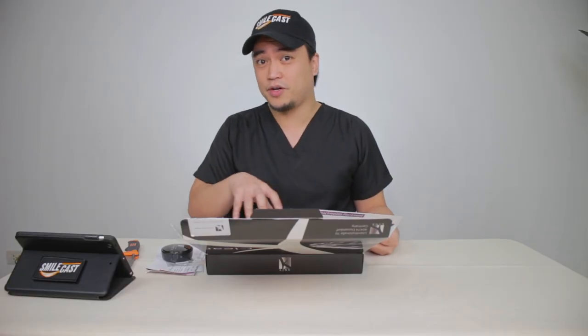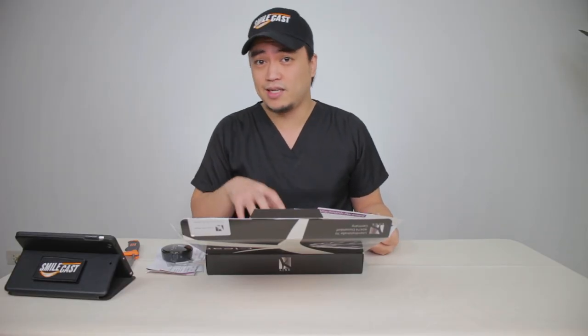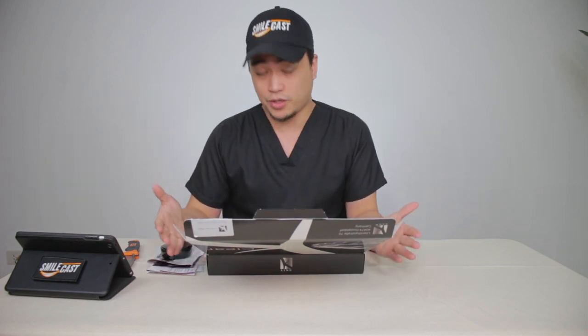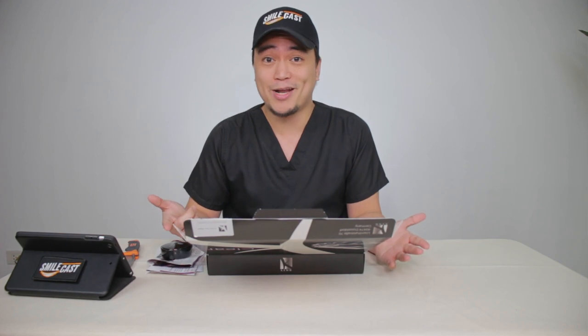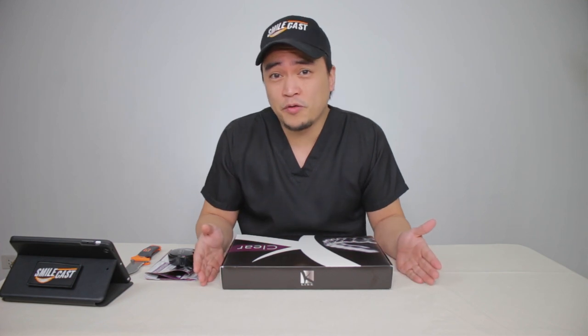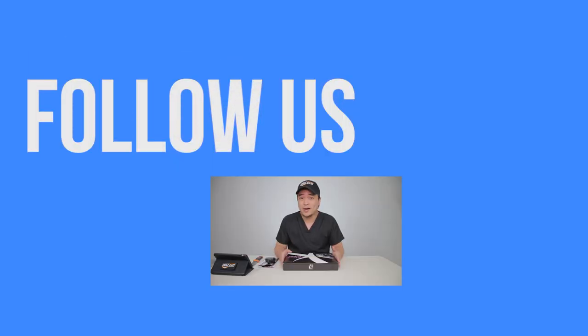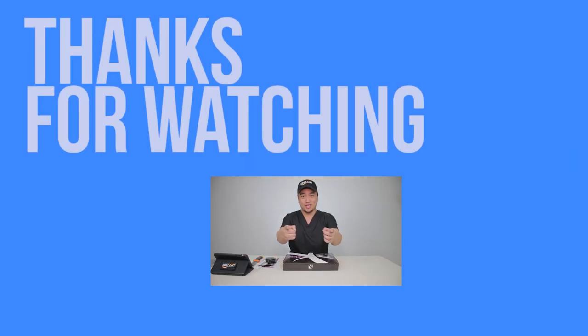Clearly, this box has covered everything a dentist needs to deliver this treatment to the patient effectively. I'm also very excited to start this treatment with them and we'll keep you updated on that. This is just one of the few aligner systems you have available here in the Philippines. If you use a different one, please leave a comment down below. Tell us what you think about them. Do you like them? Do you not? Otherwise, like, share, subscribe. Thanks for watching.